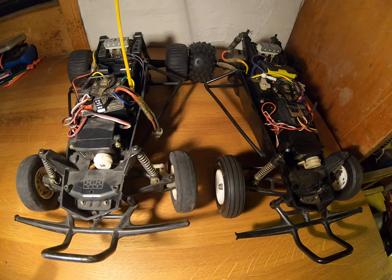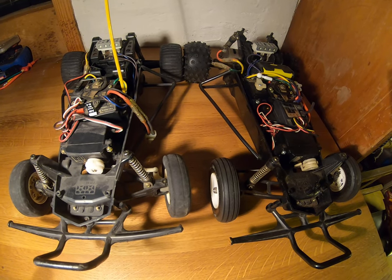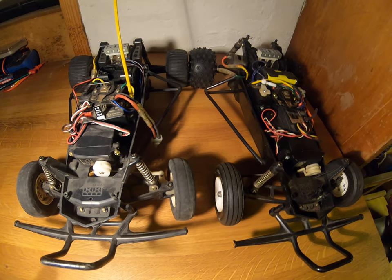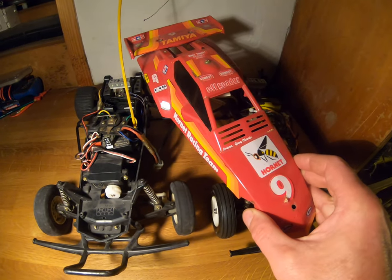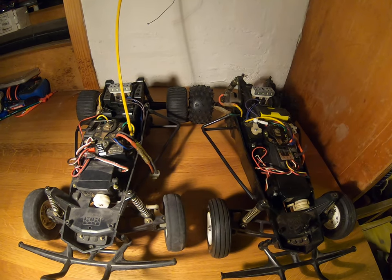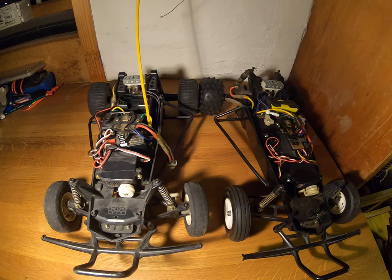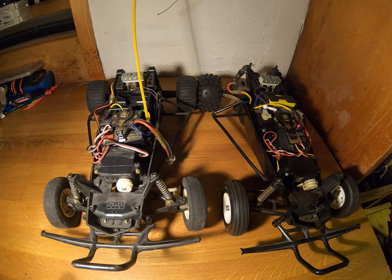Welcome to the Classic RC channel. In this video, we're going to look at some of the key differences between the Tamiya Grasshopper and the Hornet cars. If you have a shell or body, it shows exactly what model it is. But if you're into classic car renovation, or perhaps looking to get into the hobby with a cheap car, you might be looking at or buying a car that doesn't have the shell, or maybe even the wrong shell.